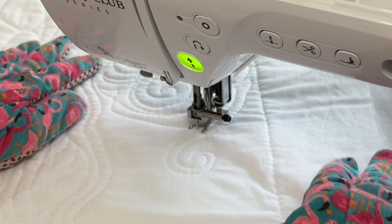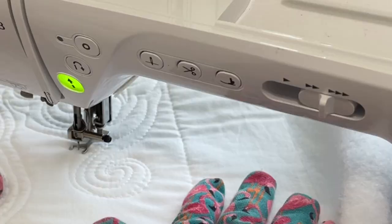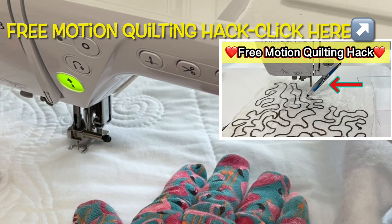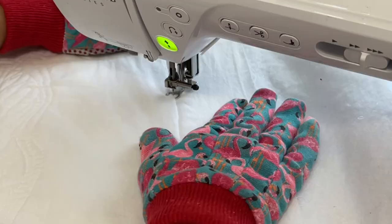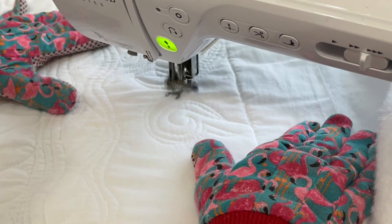If you struggle with free motion quilting like I did and still do, I have a video on a great free motion quilting hack that I use to help retain muscle memory on any quilt design. Before I learned this hack I used to make a lot of tiny quilt sandwiches and practice on them, but I used to throw them away when I was done. I was so frustrated with the process of learning free motion quilting — that's why I came up with this hack. It's a game-changer so you definitely need to check it out.